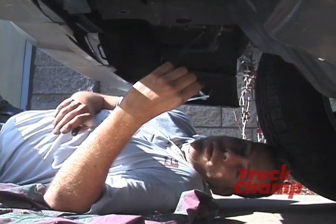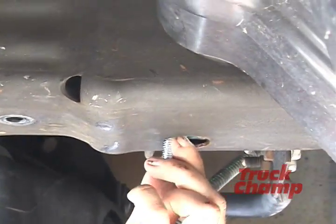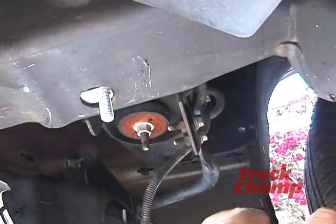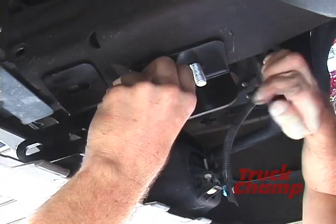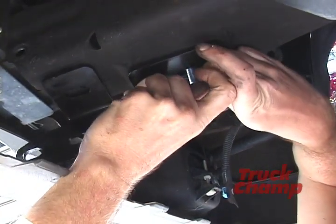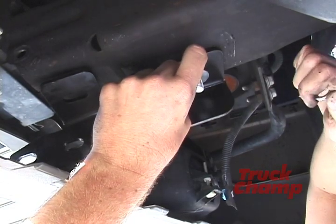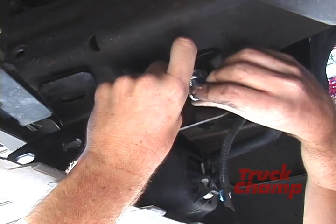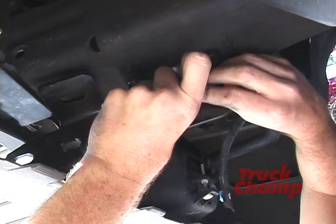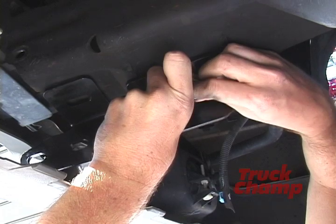We got both tow hooks out, now we're ready to install the brackets for the bull bar. We take this bolt plate which has the bolt soldered to it and stick it up into the hole of the frame. Make sure you have the right bracket and that the nose of the bracket points outward. Put on an M12 flat washer, then an M12 locking washer, and then an M12 nut. Don't tighten it too hard because we're going to have to adjust this bracket in a minute.